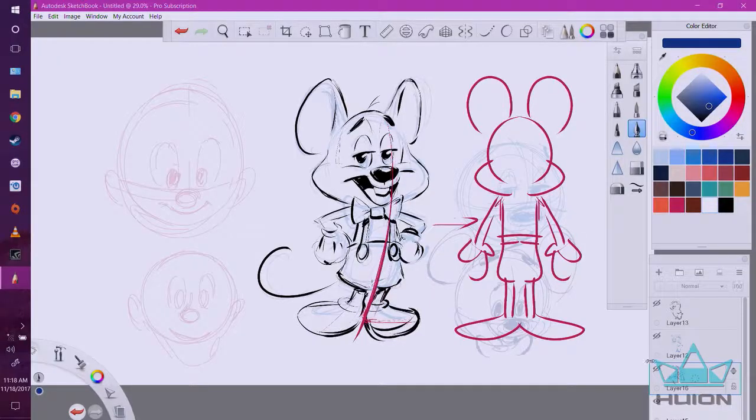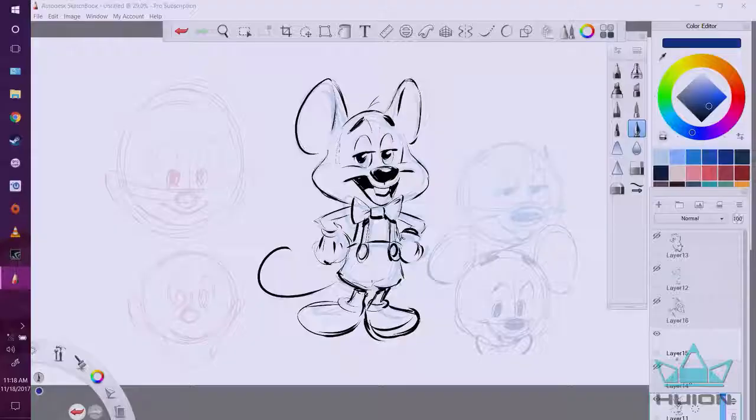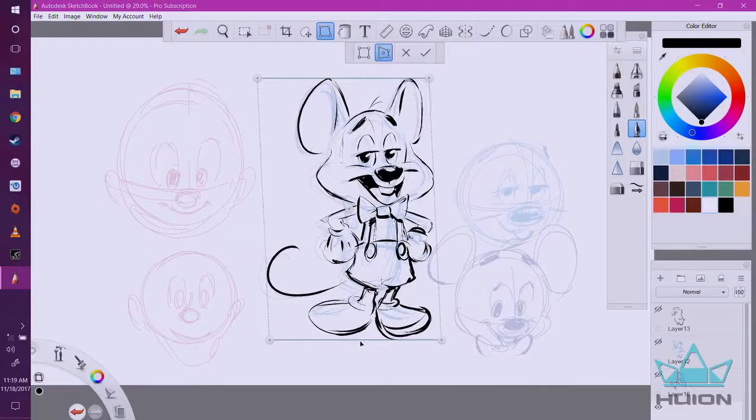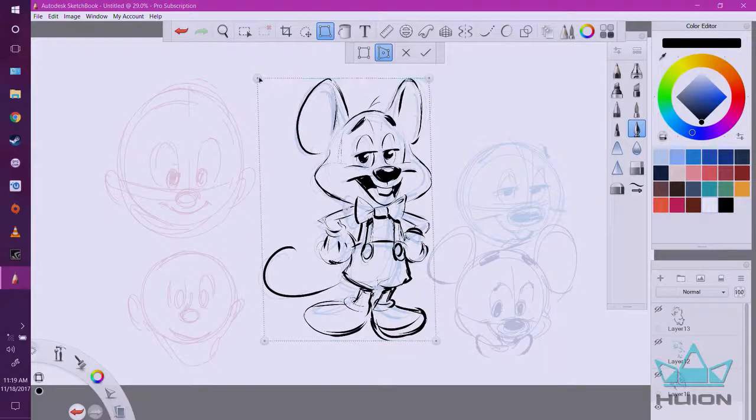This is how I approach drawing a character — working in layers, figuring out what my shapes are, and then coming in lastly and finishing it off with a nice black line. A nice thing about digital is if I find the shapes are off or the stance is wrong, I can maneuver it slightly. Can't do that with paper.